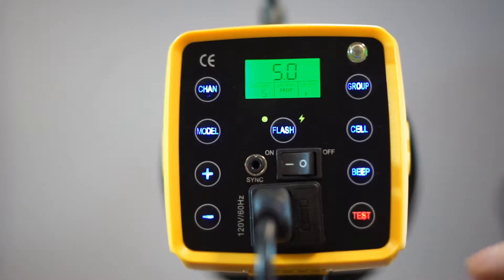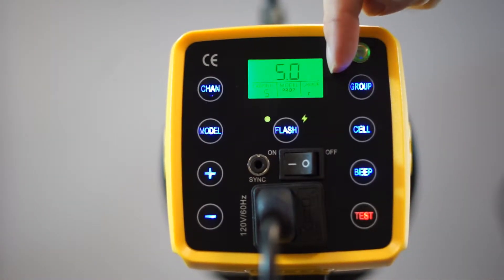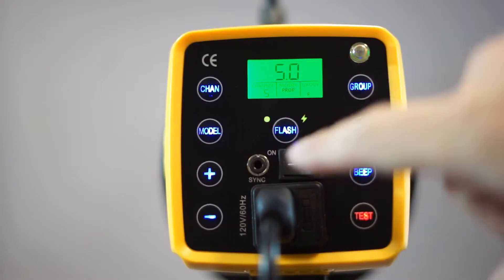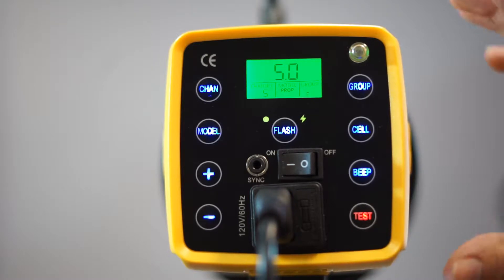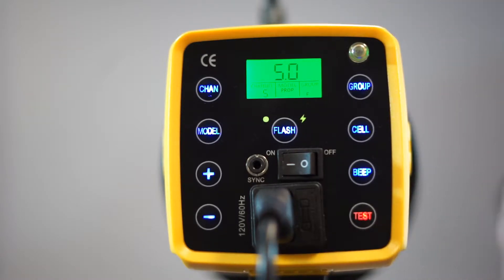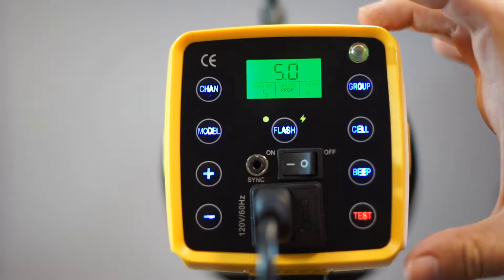On the back you have a bunch of different options. This is the power on/off, the settings LCD, the power cord, and this is the sync cable. If you didn't have the remote that comes with the Honey Badger — the Interfit remote — you can use the sync cable to hook up your own sync cables or third-party triggers. What's cool is they have a built-in transceiver, so when you're using the Interfit remote on your camera, it'll automatically talk to the unit if you're on the right channel. No syncing required.